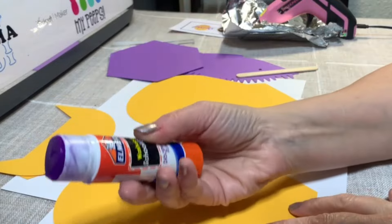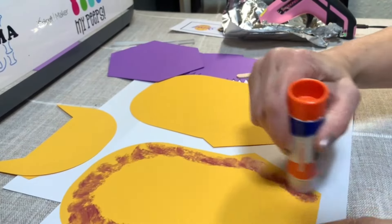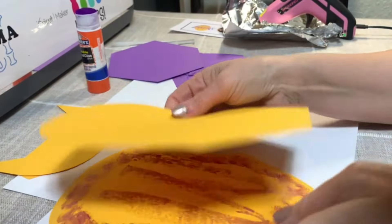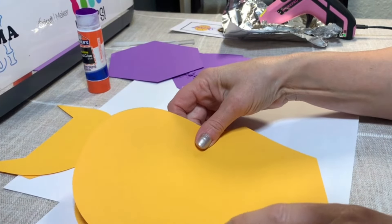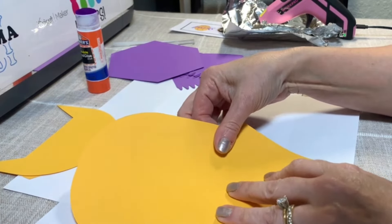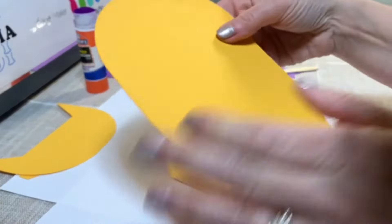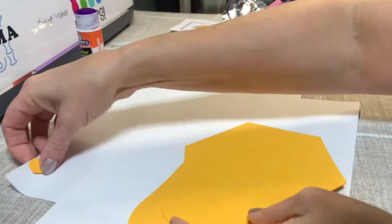So the first thing I'm going to do is just use a glue stick. I'm going to make sure I get all of this, especially close to the edges. And then I'm going to apply this on top of this — you just want to make sure that they align up with each other. Just kind of move this up a little bit more — I think that's perfect. This is what we'll have. We're just gluing these two together, and that looks very nice. So we're going to set that aside.